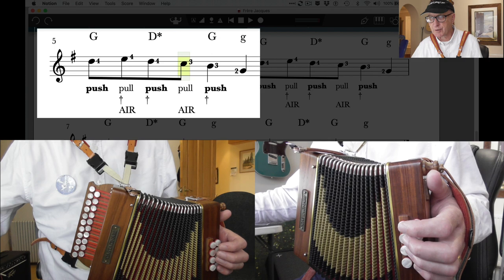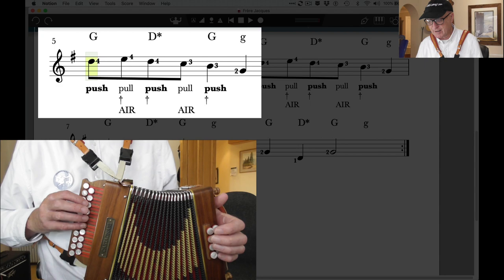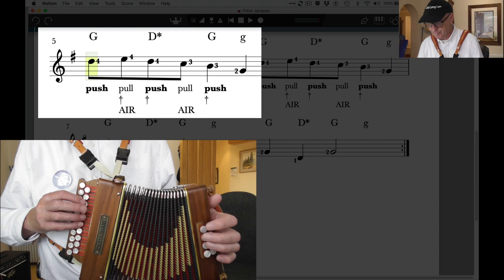Let's move down to bars five and six. The air button is used on the note E and on the note C in this bar, and the same in the following bar. This one is a bit trickier because it's a lot quicker. Let's sort the tune out first — my little finger is on the note D, which is button number six for me, or button five if you've got a third-button-start instrument.